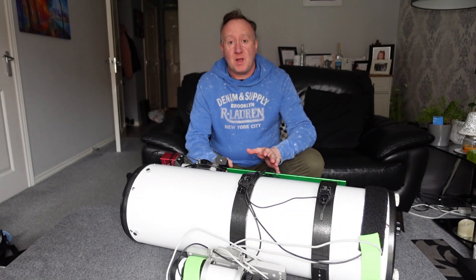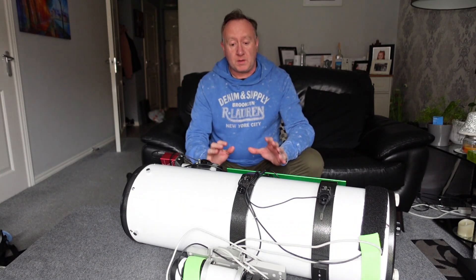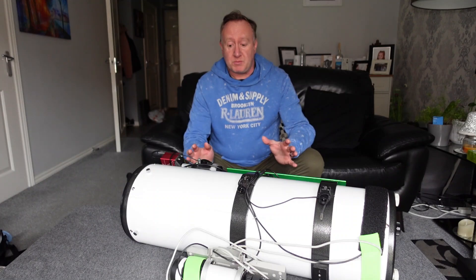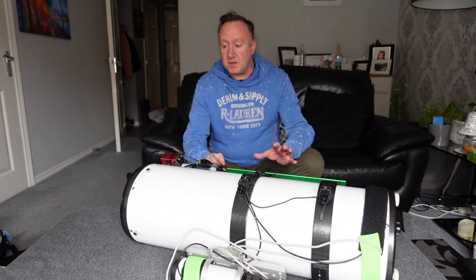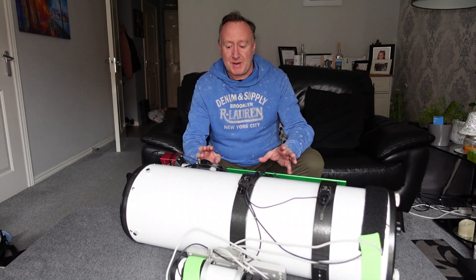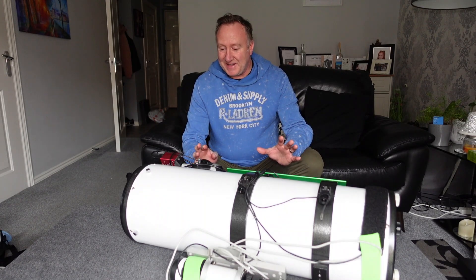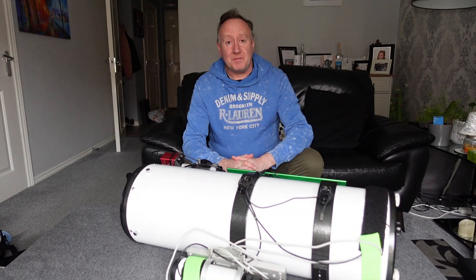So there you go — just a short video giving you a little bit of an update on how I've found the scope and what I'd look to do to improve it. But on the whole it's an exceptionally great scope and I'm just trying to boost its capabilities. What I'll do following this video is follow up with videos on how I get on with the fine-tuning, and that'll be during the summer — probably May onwards. I am a bit concerned about dismantling all this and not being able to put it back together, but we'll cross that bridge when we get to it. On that, I will say goodbye. I wish you all clear skies and I'll see you all again soon. Thanks for watching.